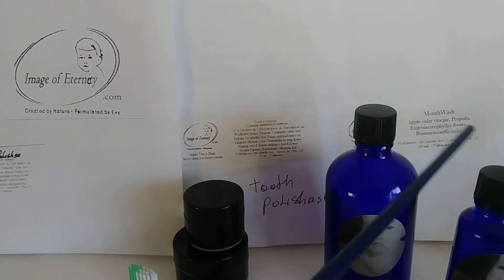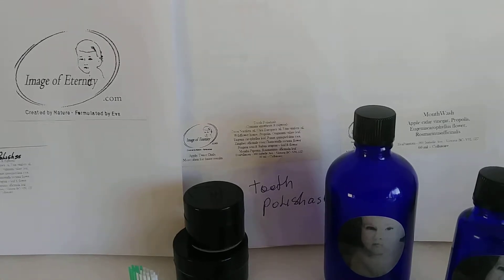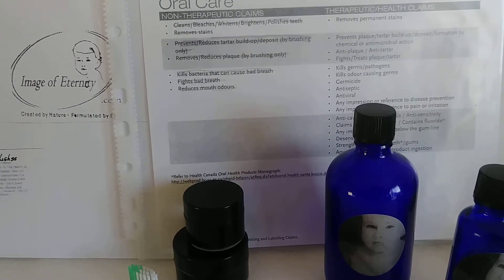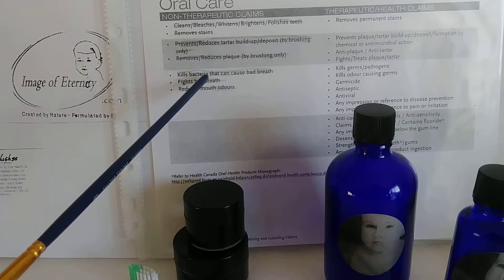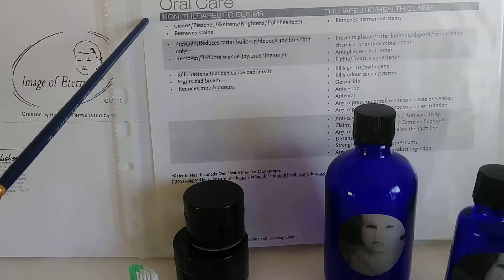They work very well together. Basically the mouthwash — the most important part — is that it reduces mouth odors, it fights bad breath, and it kills the bacteria that causes bad breath. This is basically where the mouthwash comes in.